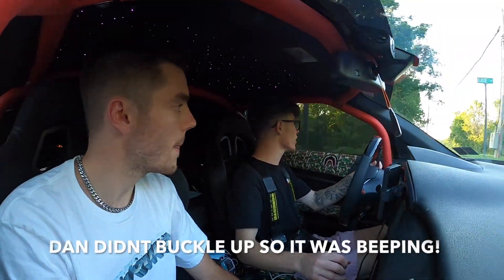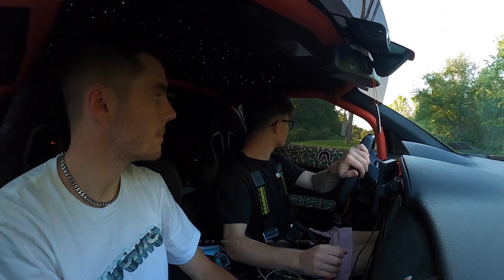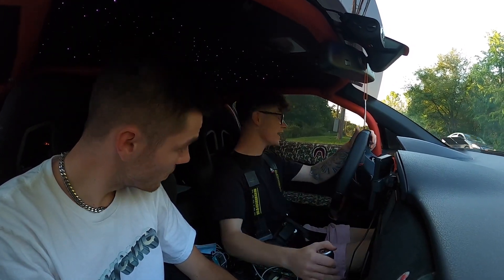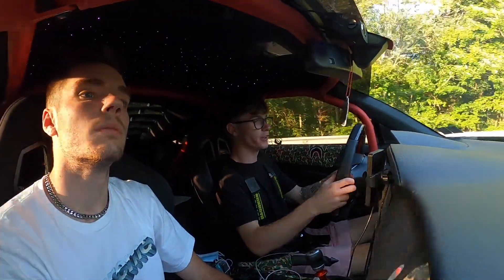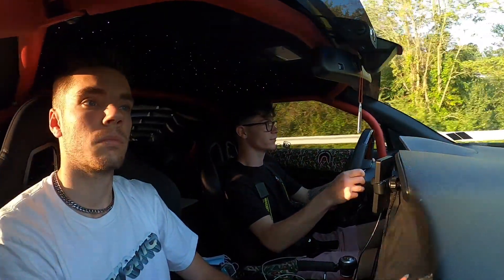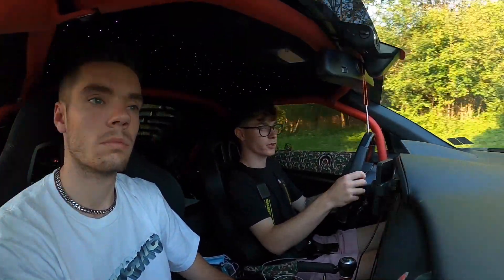We're in the car now and we're gonna give it a test drive. Oh, we got a car coming — hold on. It feels amazing, I give it kid-you-not a 10 out of 10 on the feel. Let's see if the buttons work — the buttons do work, so that's good. I want to use the horn to see if that works, but there are people in front of us so we're not doing that.